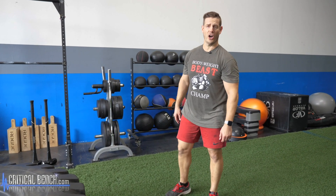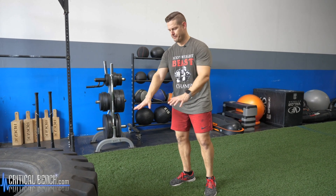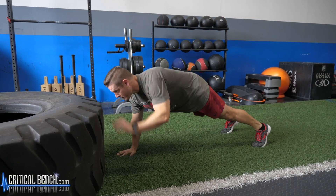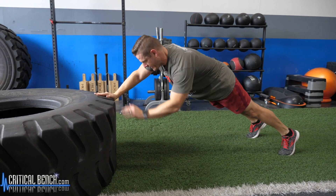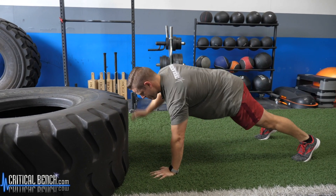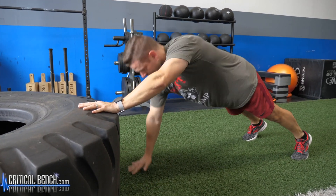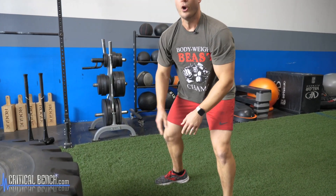Three more to go. Exercise eleven: hand plank walk-ups. Great for the shoulders, core, and triceps — a little bit of everything. You're down on the floor right next to the tire, climbing up and then back down. Keep your body tight. Switch which arm leads so you're not always going up with the same arm. Up, up, down, down under control — then switch: left, right, right, left. Hand plank walk-ups are really great if you love ab wheel roll-outs; very similar effect on the core.